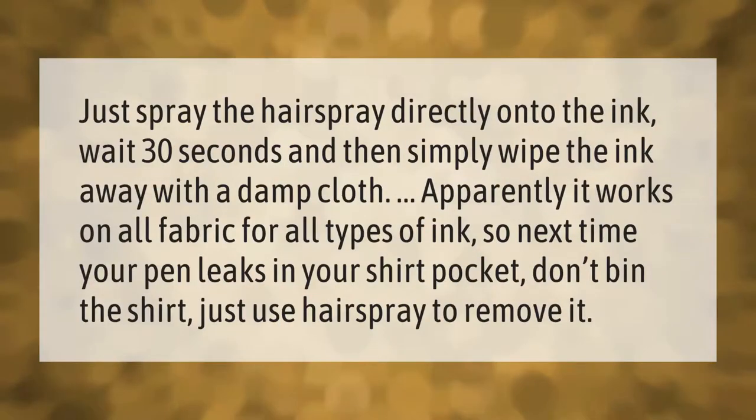Just spray the hairspray directly onto the ink, wait 30 seconds, and then simply wipe the ink away with a damp cloth. Apparently it works on all fabric for all types of ink, so next time your pen leaks in your shirt pocket, don't bin the shirt — just use hairspray to remove it.